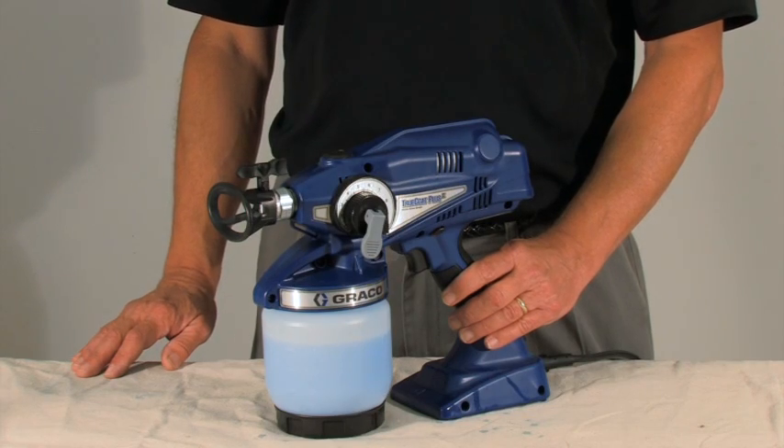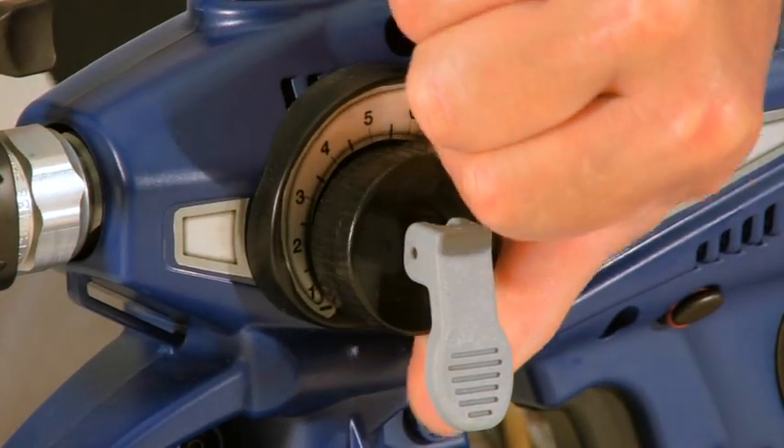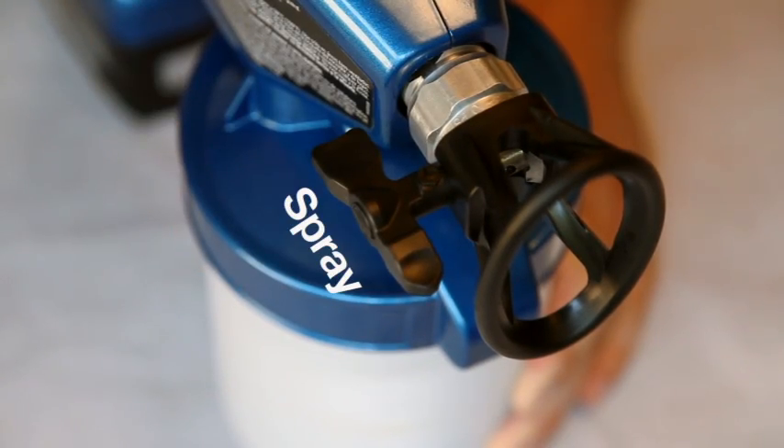If the Pro Control is set too low, the unit may not spray. Increase the pressure to a higher setting. Clean the tip filter, then set the spray tip in the spray position to ensure proper operation.